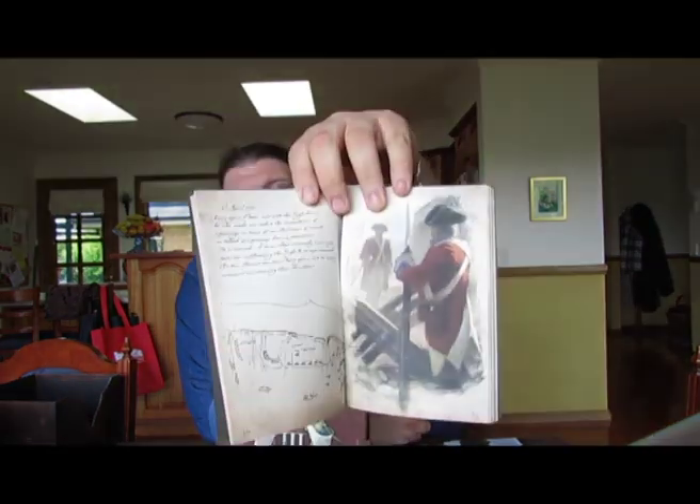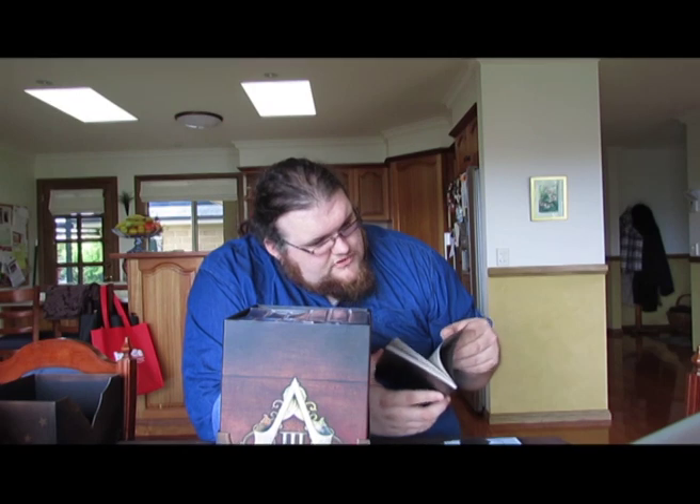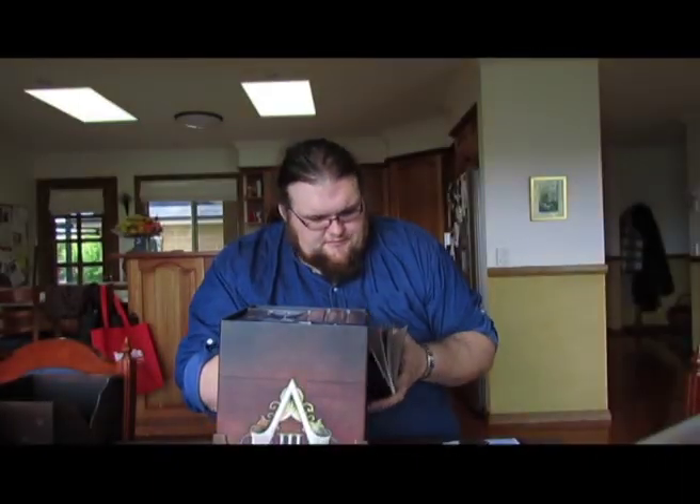An Assassin's Creed 3 bookmark — for use with the George Washington Journal. Now this is insanely high quality. It's printed on a textured vintage-style paper; it has the look and feel of parchment. And it's been written in a calligraphic hand, so all the text is handwritten. It really does feel like the real deal. It's got some beautiful artwork in here too.